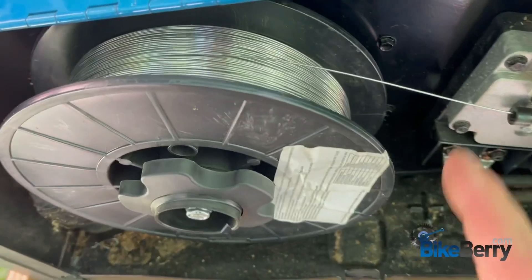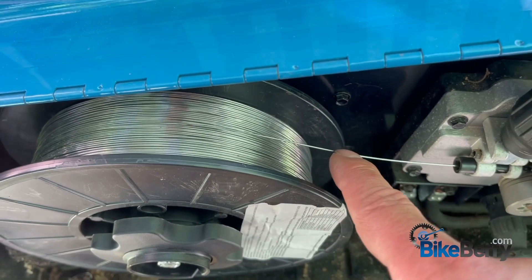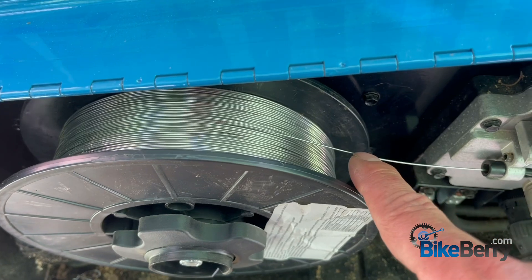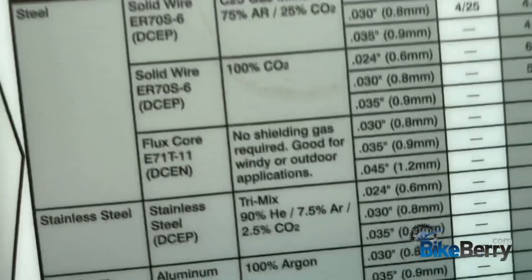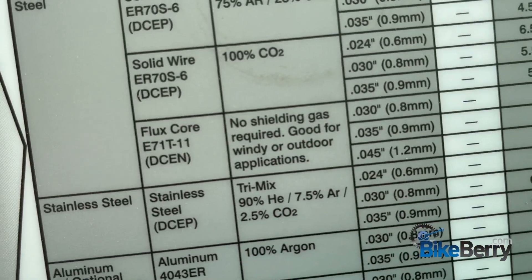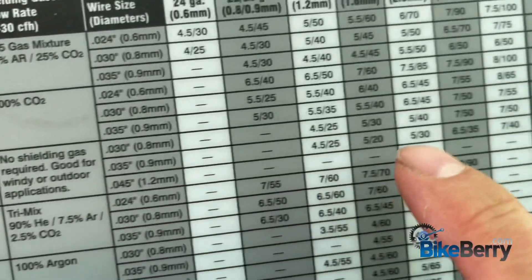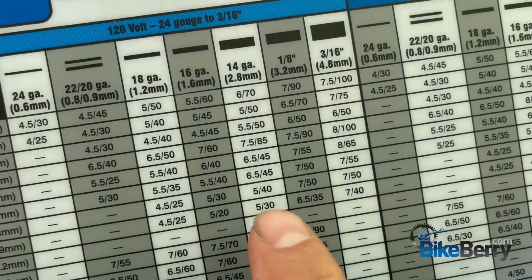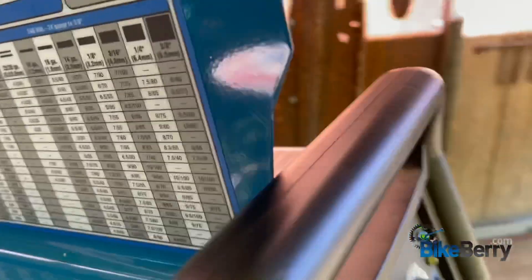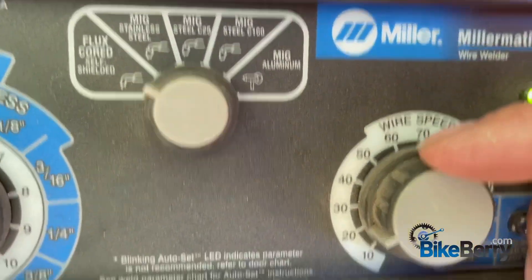Let's talk a second about flux core wire. This has all of the things in it — the flux and the wire — that'll melt the steel, instead of using a copper wire with a gas like argon. It's really good for windy or outdoor applications, so with a breeze going through here, we'll be good. I'm using .035 wire. The metal I'm going to start with is around 14 gauge, and the settings for that say 5 for heat and 30 for wire speed.